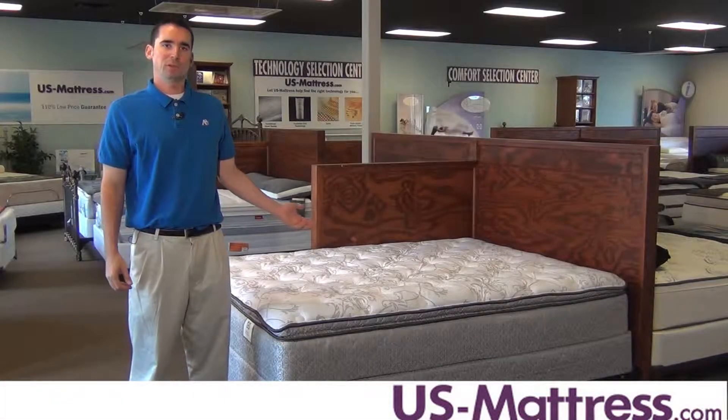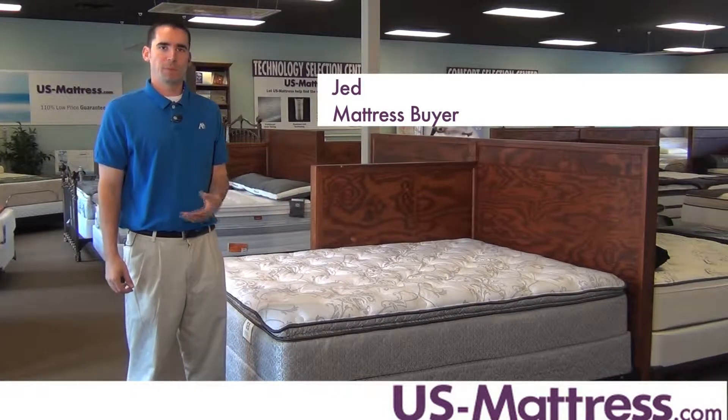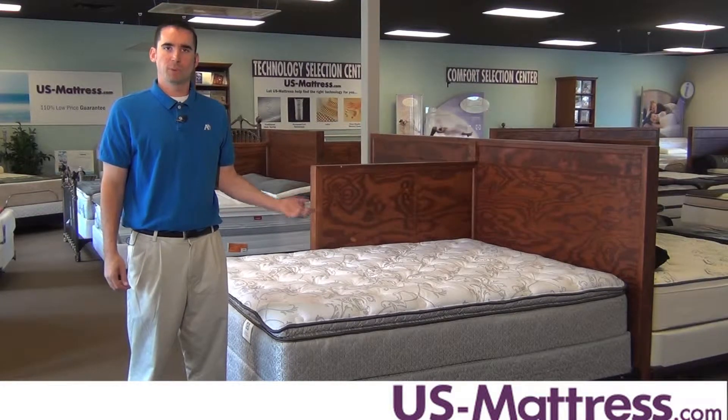This is a Sealy Belfare Plus Euro Pillow Top. At a comfort scale rating of a seven, this is going to be a softer mattress that's good for people who need pressure relief. Whether you sleep on your back or your side, this mattress is going to gently cradle your body while still providing good support.